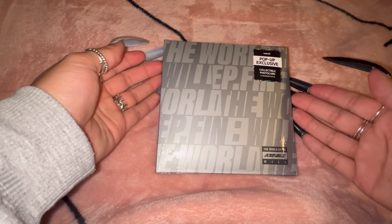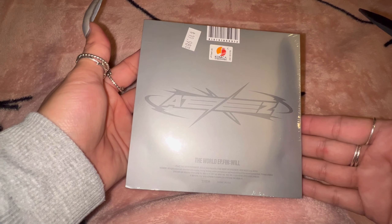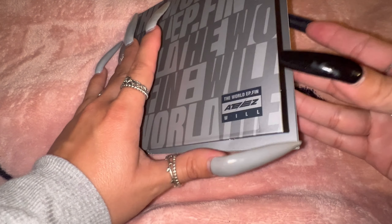So first we'll start off with the digipack. Here is the front and then here is the back. Let's carefully open this one up. Now the wrap is off — let's open this up. There's the disc itself, oh that's so cute. And then we'll take out all the inclusions here.